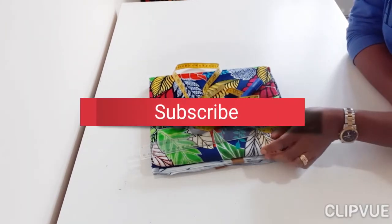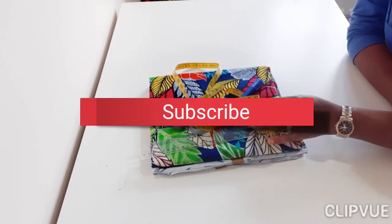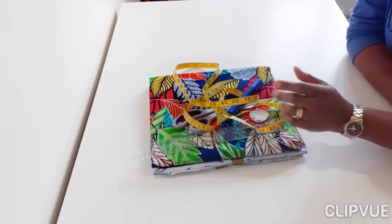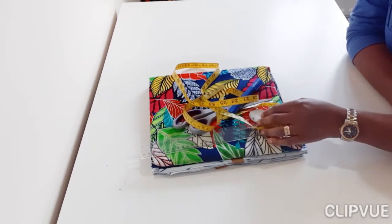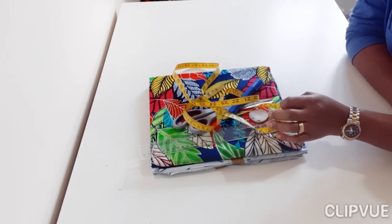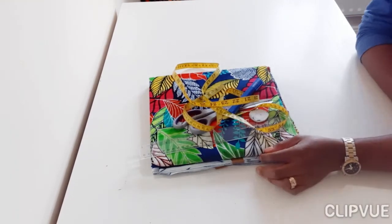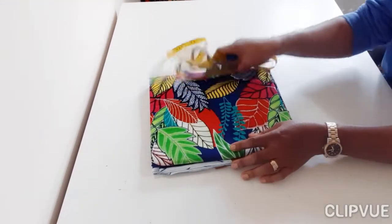Don't forget you need to subscribe to keep seeing my videos as I post them, and don't forget to like and give a thumbs up. Post a comment — I always love to read from my viewers. So let's get into this class. For this particular tutorial I'm going to be using this beautiful Ankara fabric.